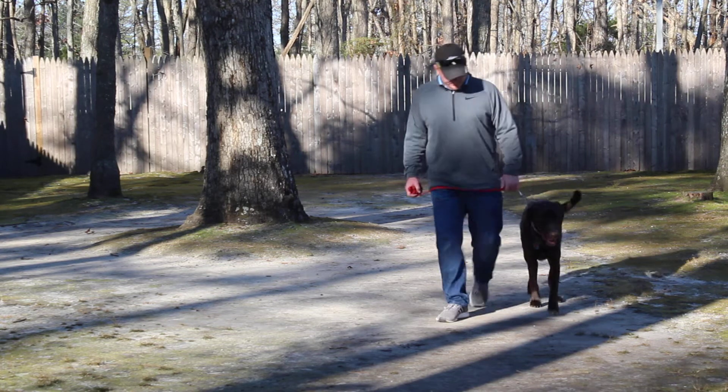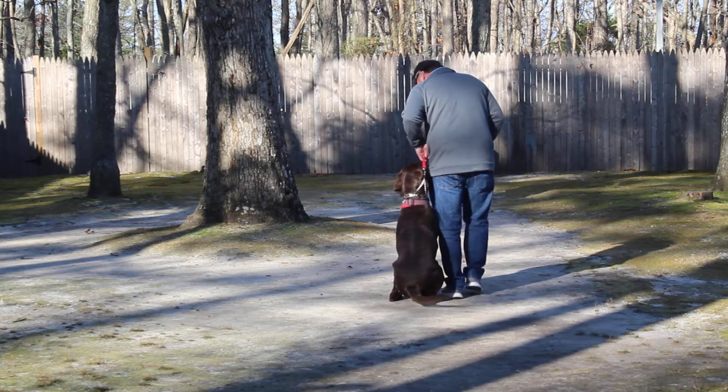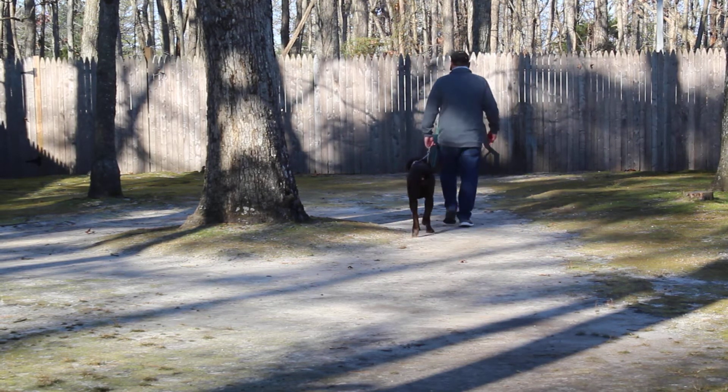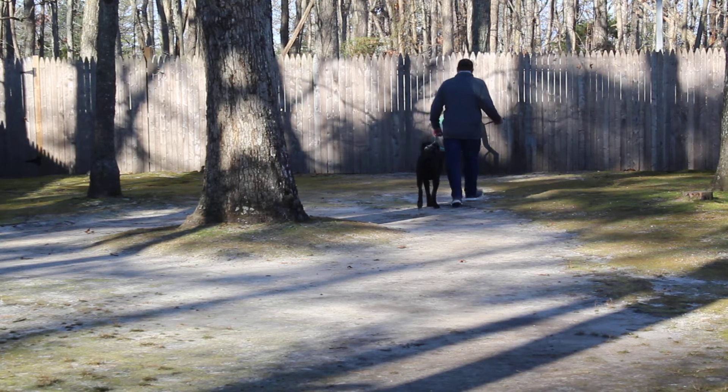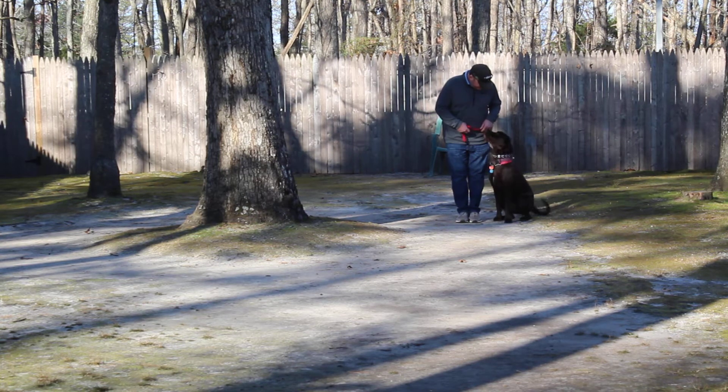When you stop your feet, he has been taught to sit automatically without being told, and to wait for his next command. So when you're taking Jake for a walk and you stop to cross traffic or maybe talk to a neighbor, he should be sitting nicely at your left waiting for his next command.